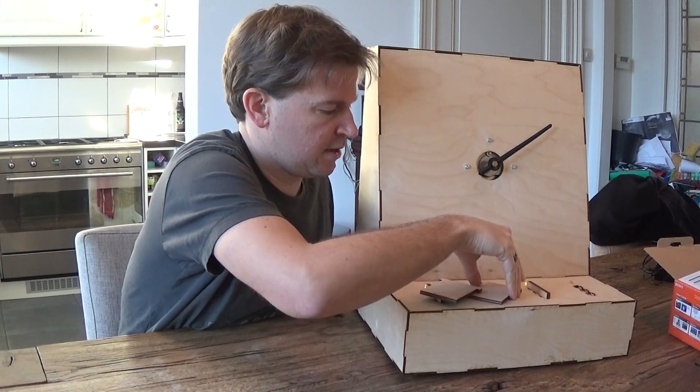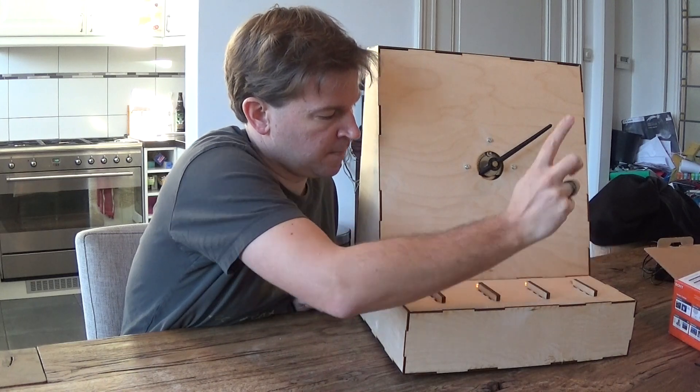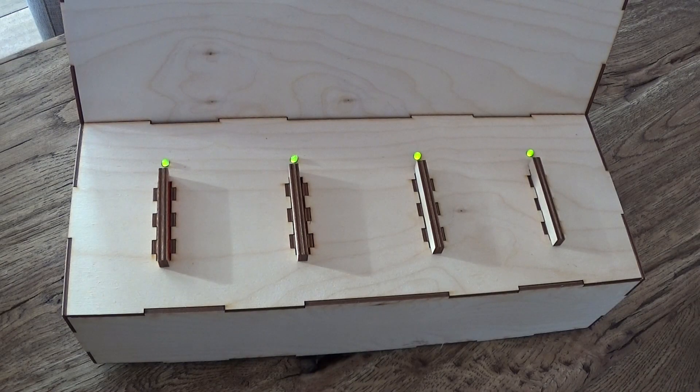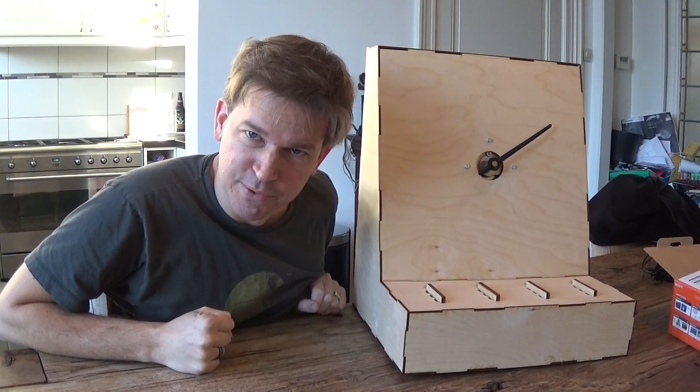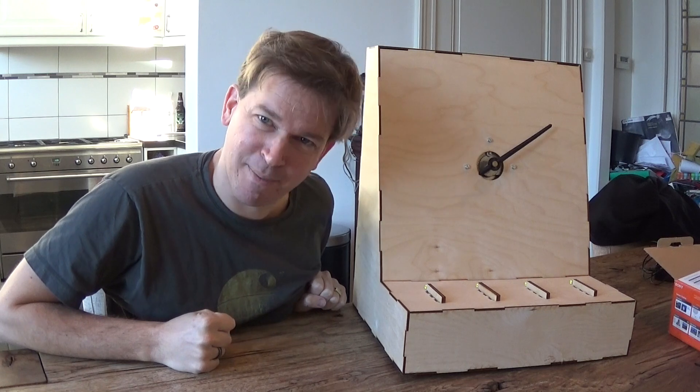This one there, this one here, this one here. Green, green, green, green. Bomb has been diffused!